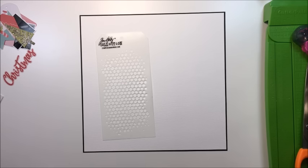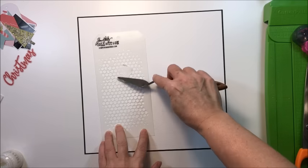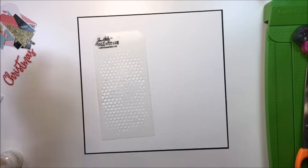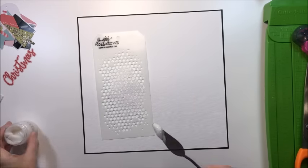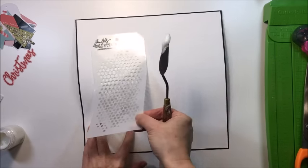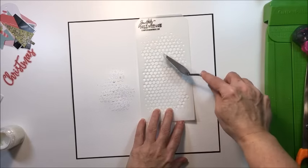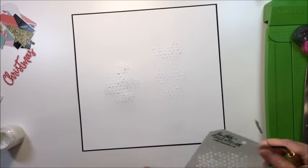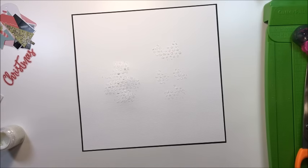I'm going to be using a Tim Holtz stencil to create a little bit of texture on the background for my layout. I'm just using some 12 by 12 white cardstock that I've sized down, backed with some black cardstock. I'm going to add a frame eventually, so I'll quickly add some of this glimmer paste. My phone rang right about now so there's a little break, but I'll continue. This paste dries very very quickly and it is beautiful.